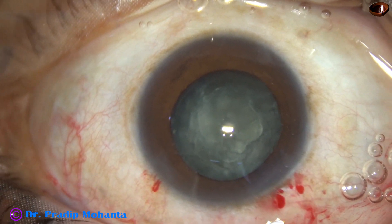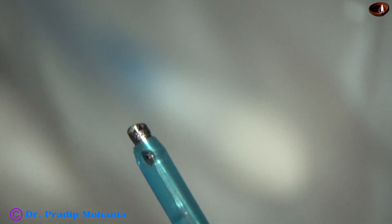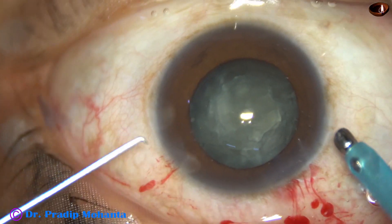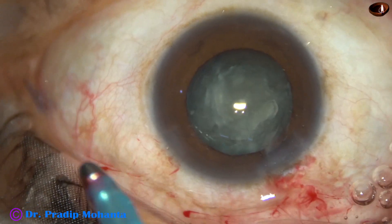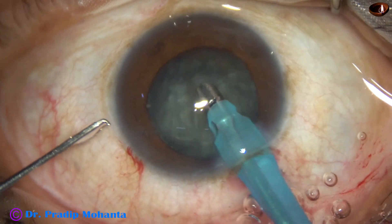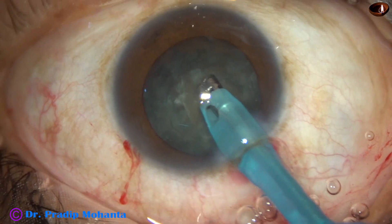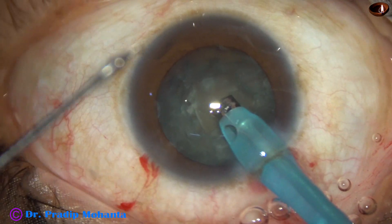Now is the time to introduce the phaco needle into the eye. The machine being used is Stellaris from Oertly, Switzerland. The phaco needle goes in with its bevel down. Some superficial cortical lens matter is removed for better visibility, then the handpiece is turned to make the bevel up. The chopper is introduced.